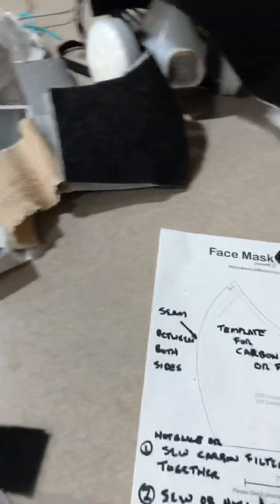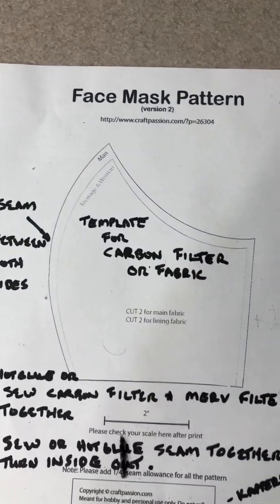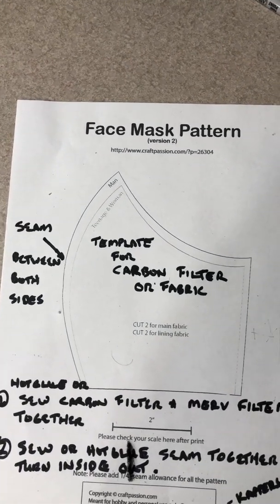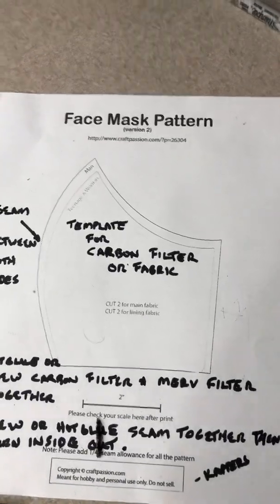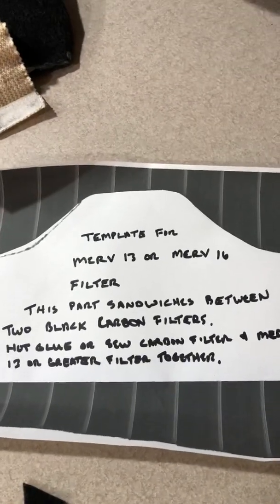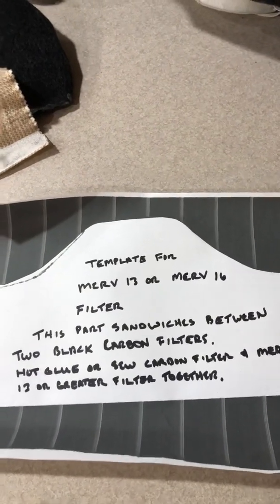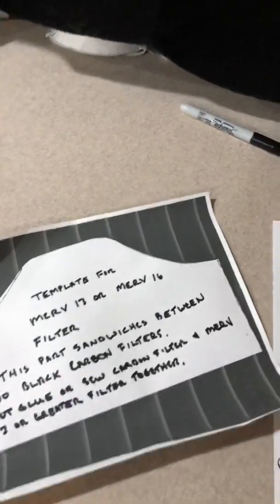Let's run through the process of making some of these N95 masks. We start with a mold, and basically here's a template for it, and we'll walk you through that. You can either sew it or hot glue it together. That's the template for the mask, and this is the template for the eight-and-a-half by eleven — the template for the MERV 13 or MERV 16 filter that is a good enough filter to filter out any of the COVID-19 virus.